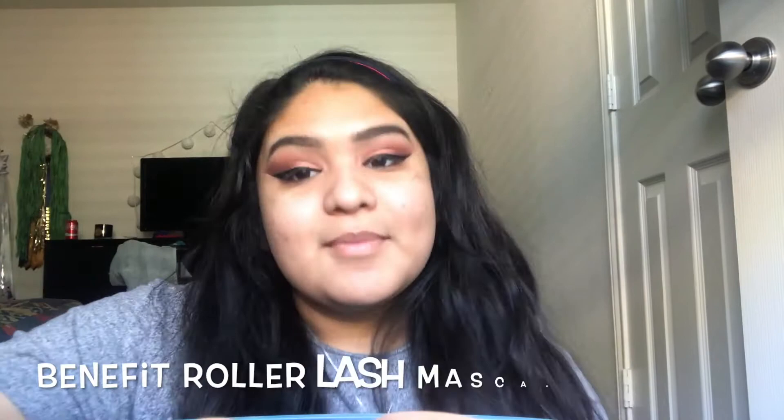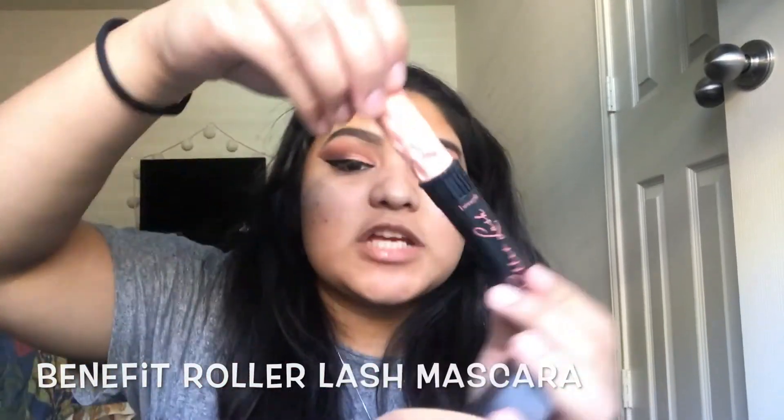Now that I've done the eyeliner for this look, I'm going to go ahead and do mascara. The mascara I'm going to be using today is the Roller Lash by Benefit.